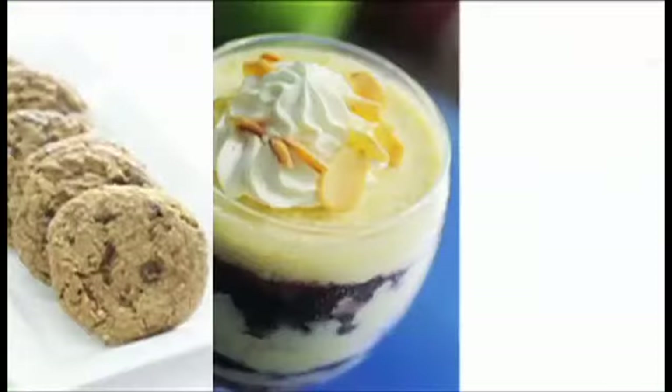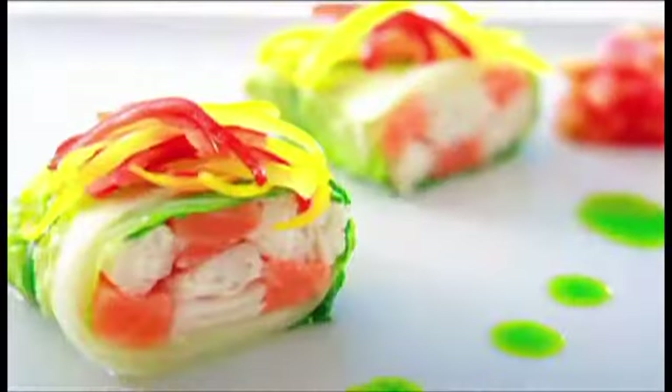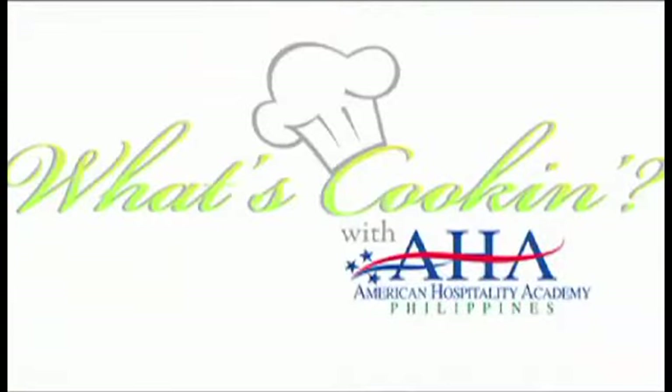BDO brings you: What's cooking with AHA?